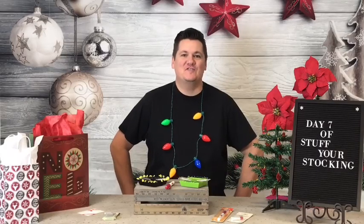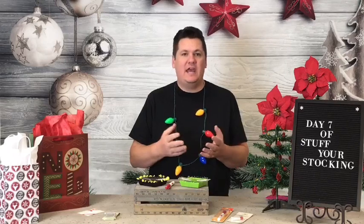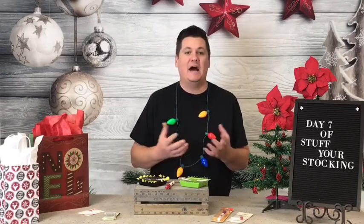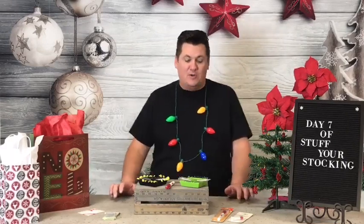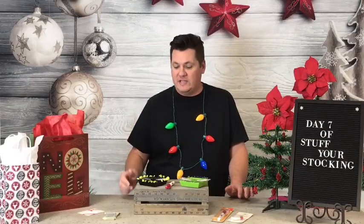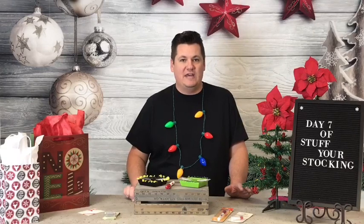Welcome to Day 7 of Stuff Your Stocking. We are going to talk all about glue and pins today. Pinning is so important in many of the things that we do. It's something that I despised when I first started learning how to quilt — it actually used to be an argument I had with my mother regarding pinning borders. And now I pin or glue as I go. So I'm going to show you my favorite pins, my favorite pin cushion, and then we're also going to talk about glue and why I sometimes use that.